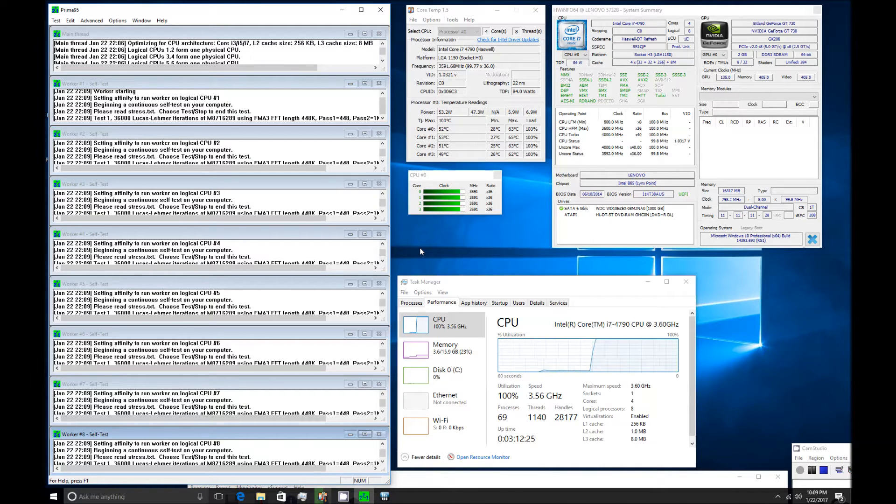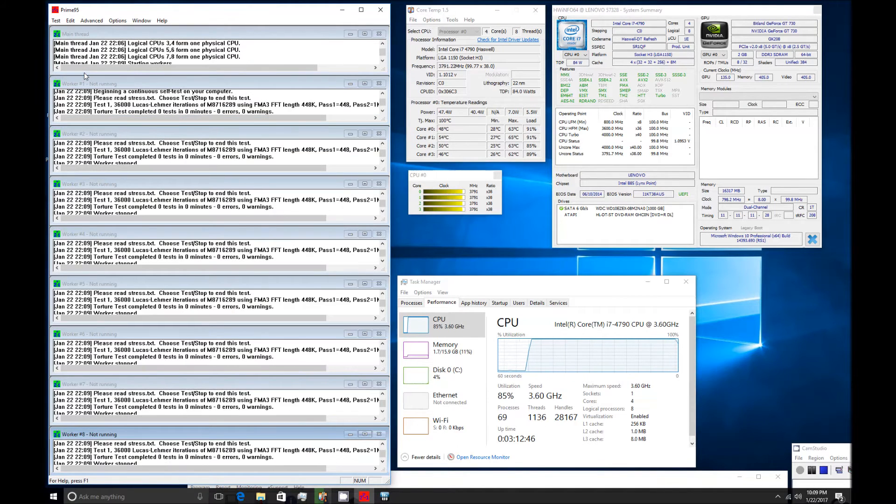What I really want to demonstrate here is that this i7 4th generation seems to have a lower core temperature under stress than the i7 6th generation 6700. In my other videos you can see the 6700 gets really stressed, with the temperature going up to 90 degrees Celsius, which is fairly hot.